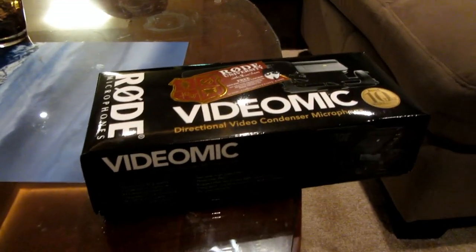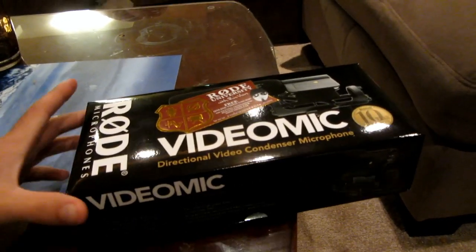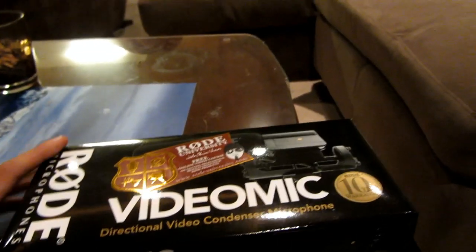Hey guys, Brad here with Brad Scott Photography. Today I wanted to show you an unboxing of the Rode Video Mic — this is the shotgun one that mounts on the top of your camera.